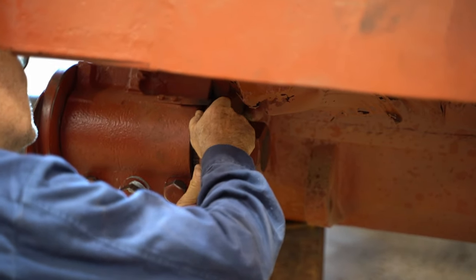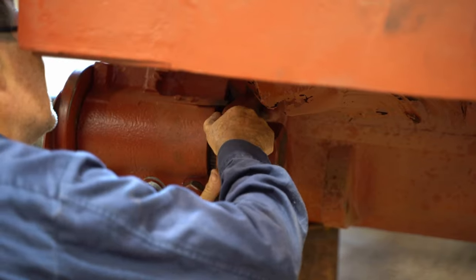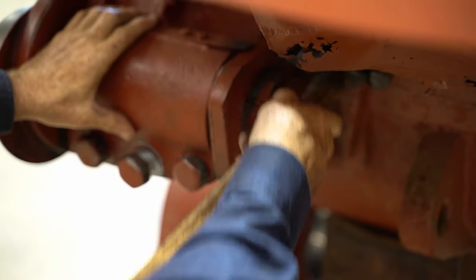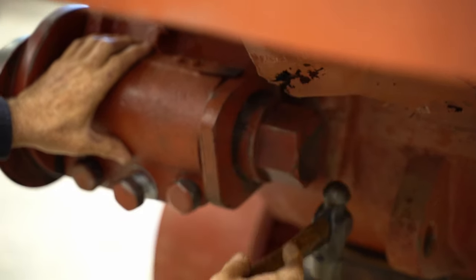They cleaned up pretty easy actually, those two shafts. This is a good little shaft.